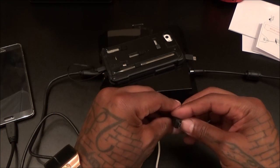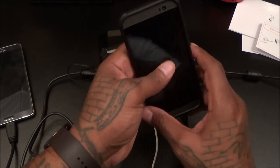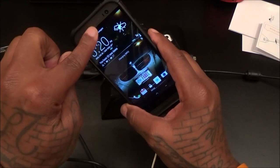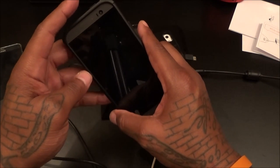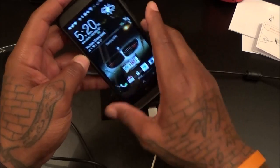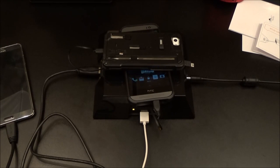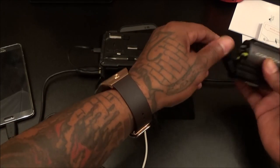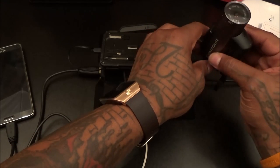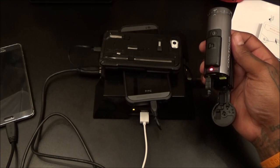Let's see what connector we got on this side. Let me grab my HTC M8 — plug this in. The yellow light popped on, M8 is charging. Let's stack those right there. So far we've got four devices charging up right now. Let's grab the next retractable cable.